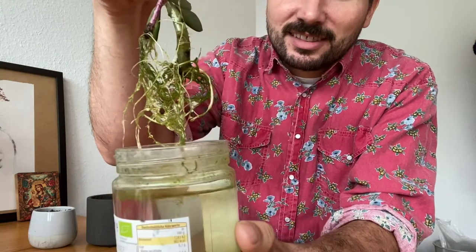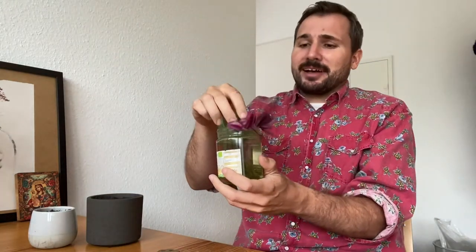You see this? So I think it really is time to finally plant these cuttings in a little bit of soil. And the only thing you need to really do at this stage — so you have the cutting, you put it into water, some roots have formed.